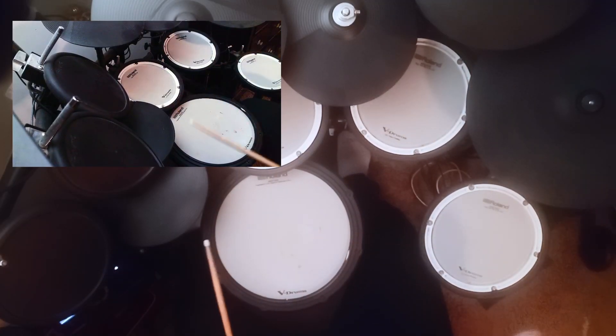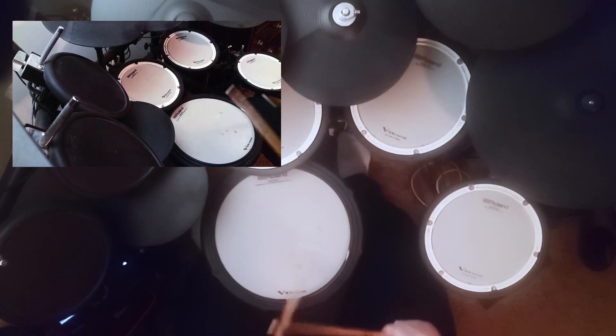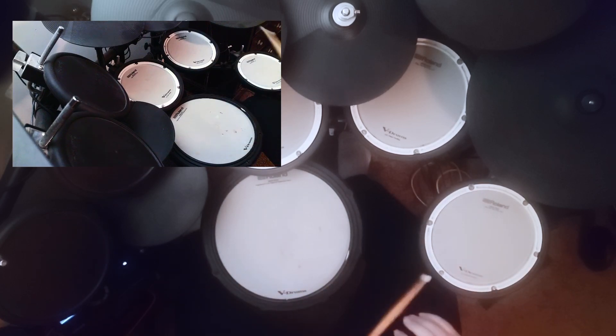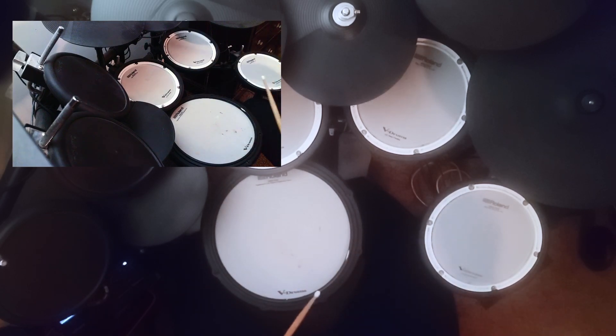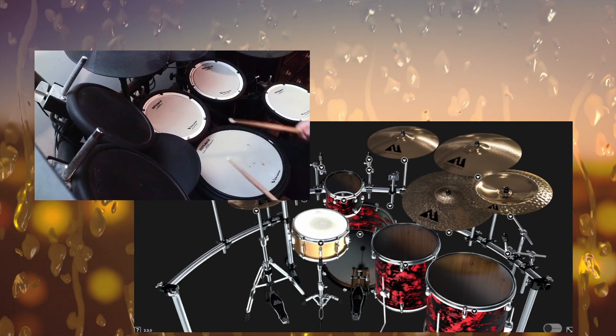Oh, I forgot there's no ride on this configuration. Just a gorgeous kit — I love the look of this too. Two floor toms, one rack tom. This is Miko's mix.